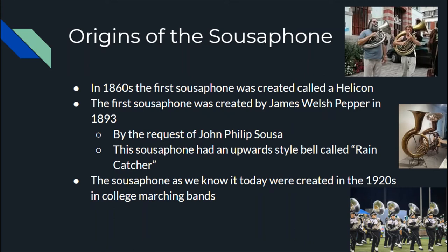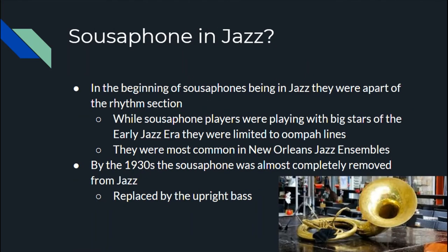It wasn't until the 1920s, when college marching bands wanted to use sousaphones, that we got the bell-front sousaphone we know of today.